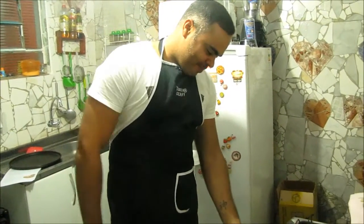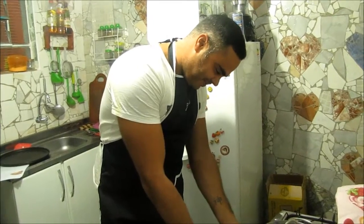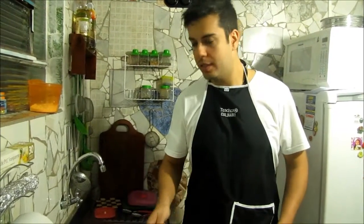Well, first preheat the oven. After that, spread the tomato sauce.